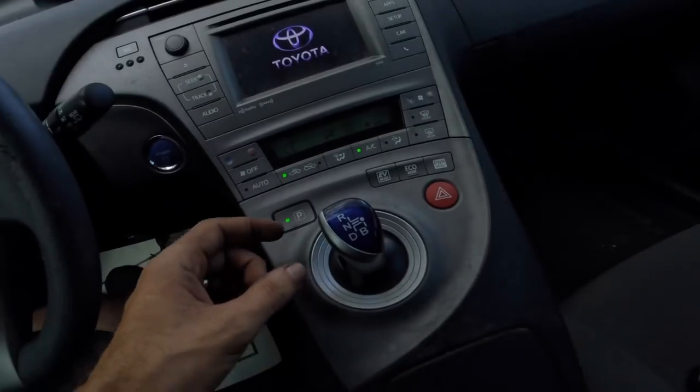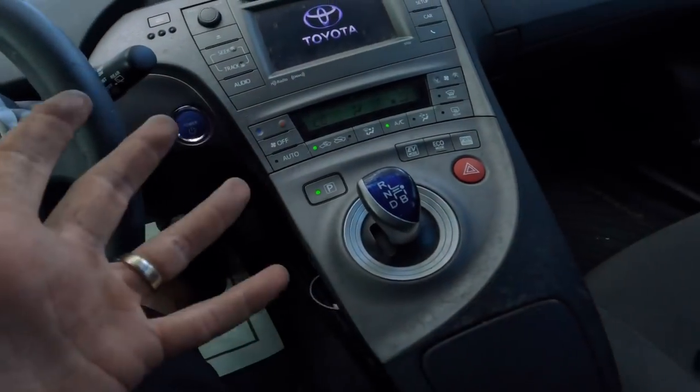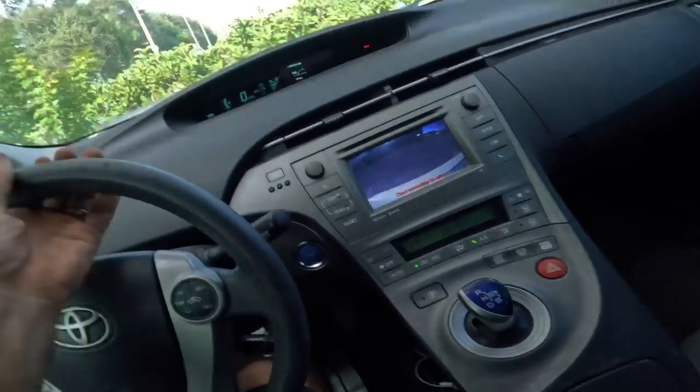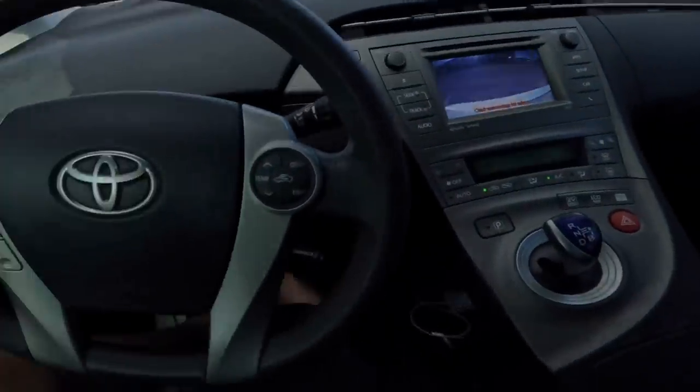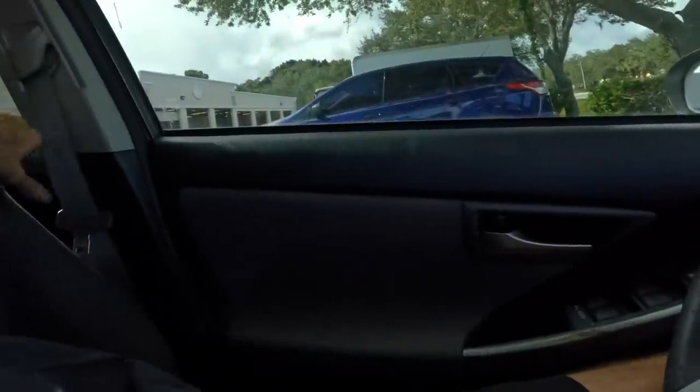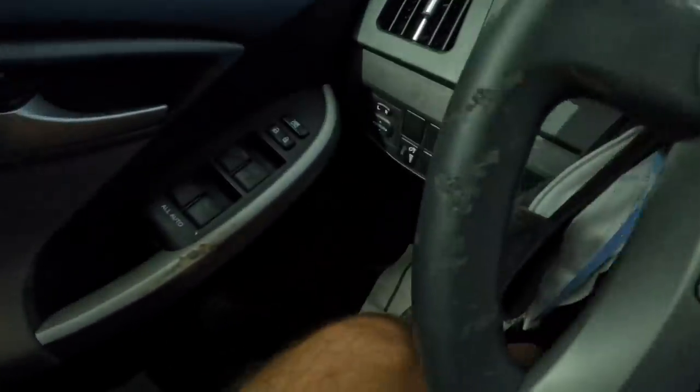A customer states that the vehicle makes a rattling, banging noise when going over bumps or obstacles — speed bumps, cracks in the road, driving down in a straight line, etc. So let's take this thing out for a quick test drive and see if we can duplicate the noises, and then we'll go from there.